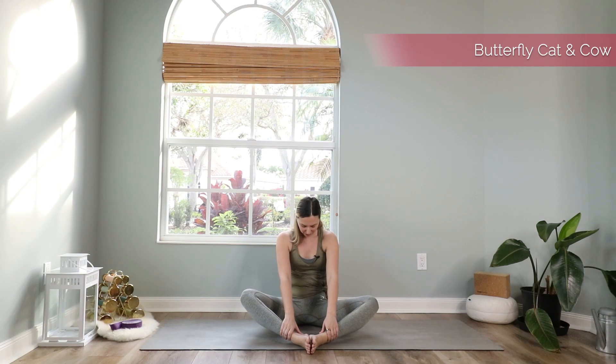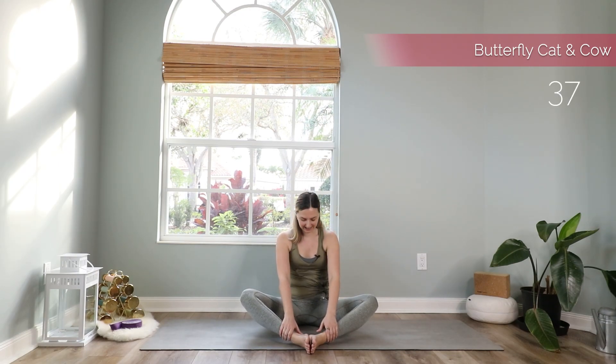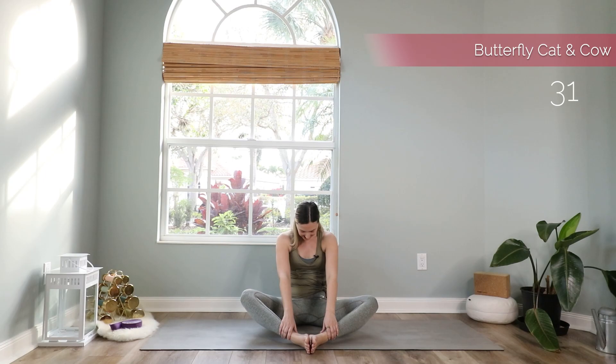Bring your hands on your knees or on your ankles and we start with a seated cat and cow. Inhale and press the chest forward, roll the shoulders back, bring the shoulder blades together to touch. Exhale and round the spine, spread the shoulder blades apart and bring your head forward a little bit. You should feel a nice opening in your hips here as well.